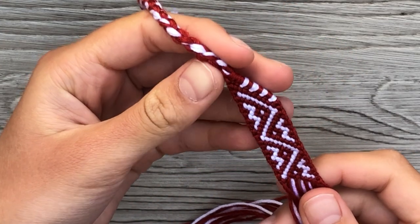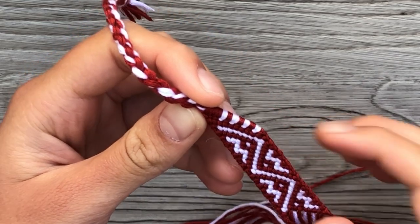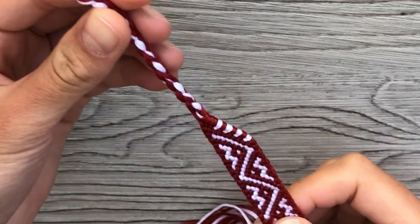Hey guys, welcome back to my channel. Today I'm going to be knotting this beautiful bracelet with you, just chatting and rambling on about random things. So without further ado, let's get started.